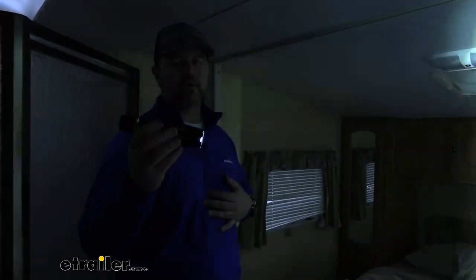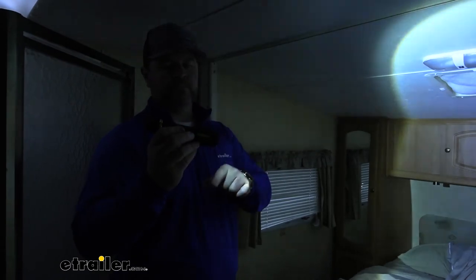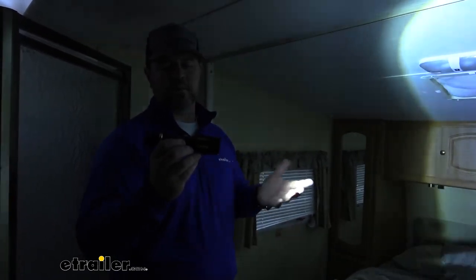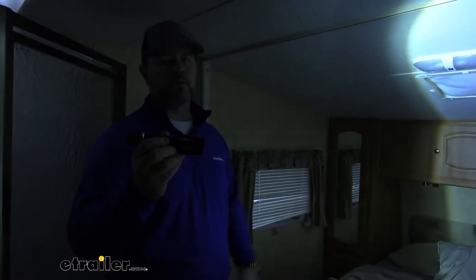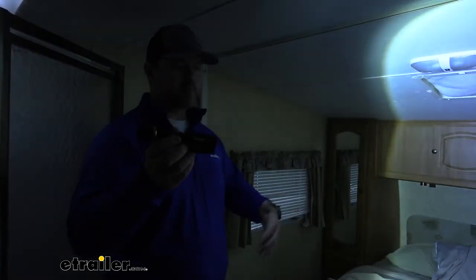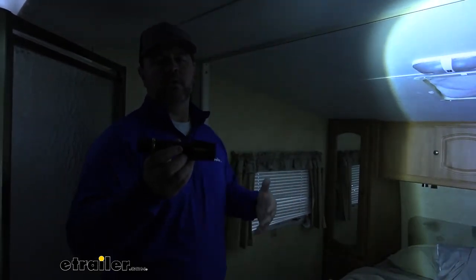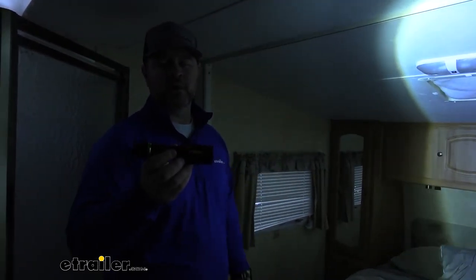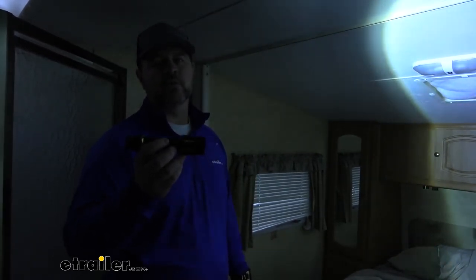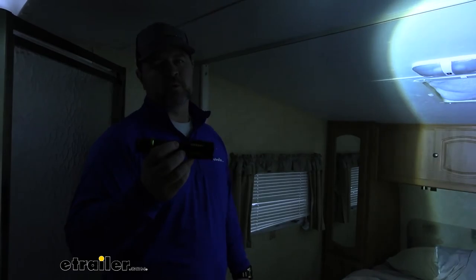In my opinion, the durability and the rechargeable aspect of these make them a great addition — whether you want to throw one in your truck or car door, have one around your campsite, throw it in your camper, or have one you can hook onto your belt loop. You can find each one of them here at eTrailer. That's going to do it for a look at the Firepoint X Tactical Flashlights by Performance Tools.